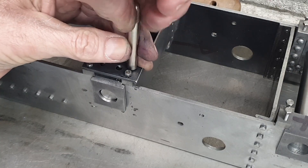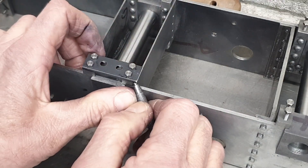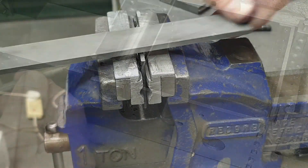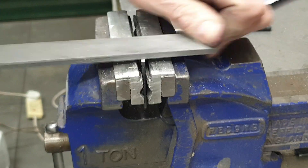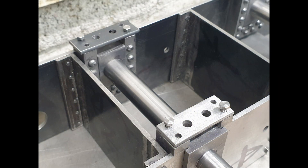I then fit each stay to a horn block, mark it, and file it accordingly. As with the axle boxes, the stays will be specific to each horn block, and I mark them as before with the centre punch.